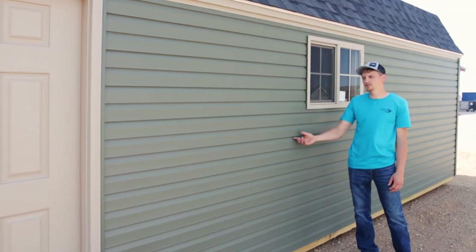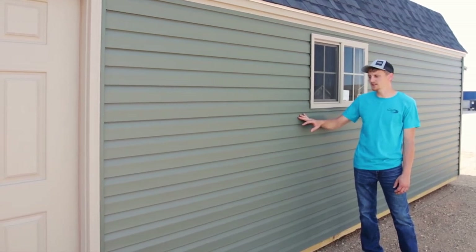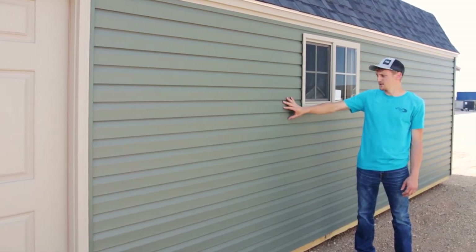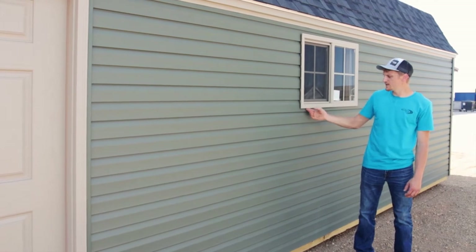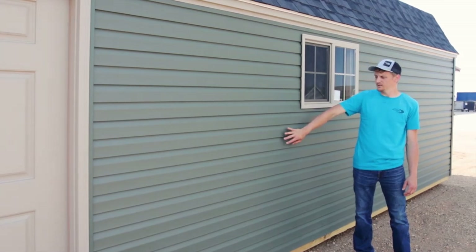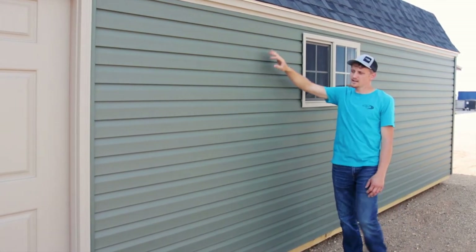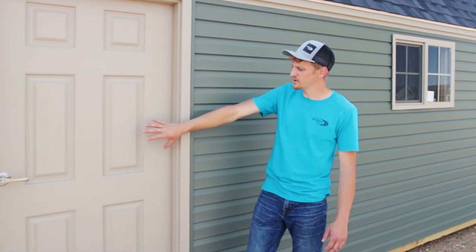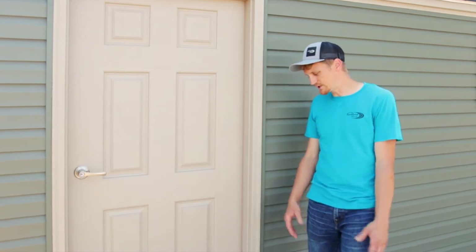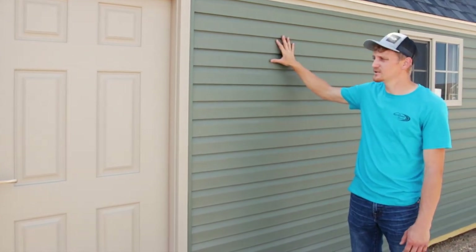I just want to show you our vinyl siding here — we sell a lot of buildings at Northland with vinyl siding. This is the forest green four-inch dutch lap siding with clay insulated windows. They went with forest green four-inch dutch lap vinyl, clay windows, clay trim, and a sand tone pre-hung door which matches the garage door as well. That's what the vinyl looks like if you're wondering what the difference is between a vinyl building and a wood building — this is your vinyl product right here.